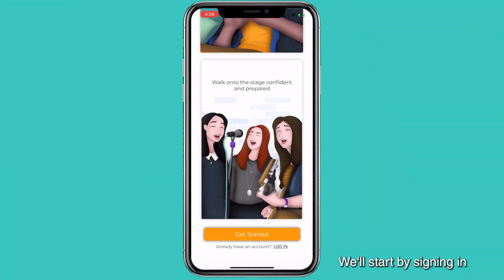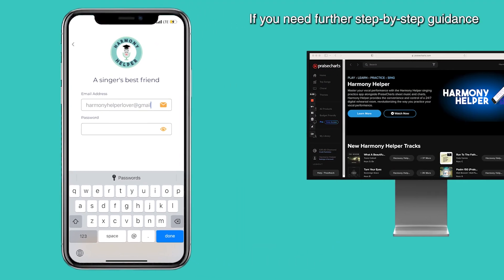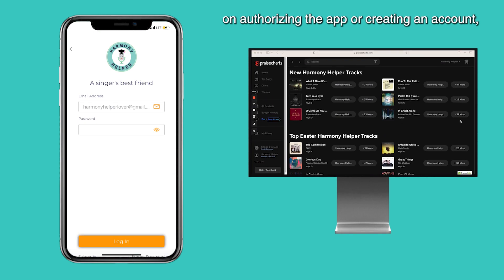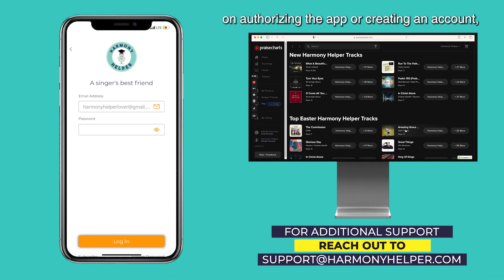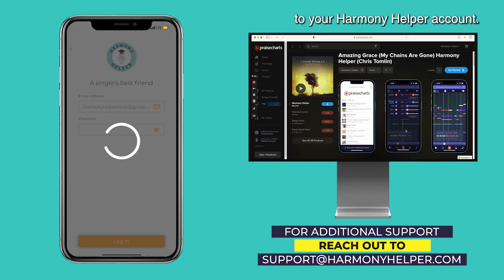We'll start by signing in with our Harmony Helper username and password. For this tutorial, we've already connected our Praise Charts and Harmony Helper accounts. If you need further step-by-step guidance on authorizing the app or creating an account, please visit our tutorial video on adding Praise Charts music to your Harmony Helper account.